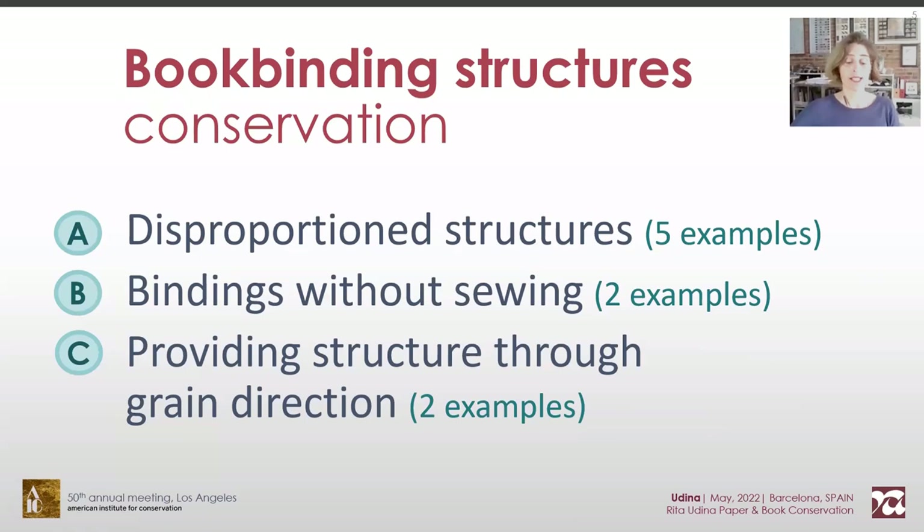Today we'll see several examples of this concept grouped in three types: disproportioned books, books without sewing, and the use of grain direction as structure provider.